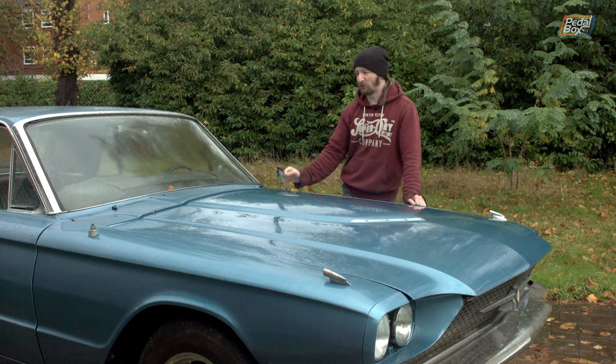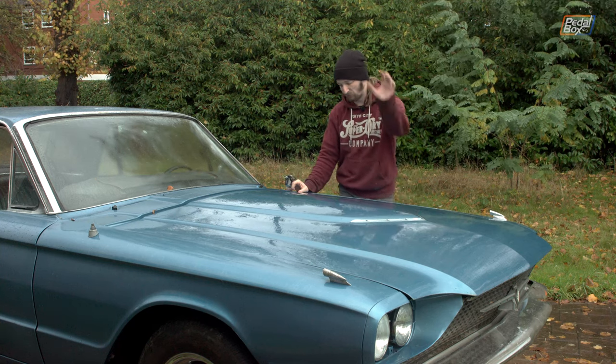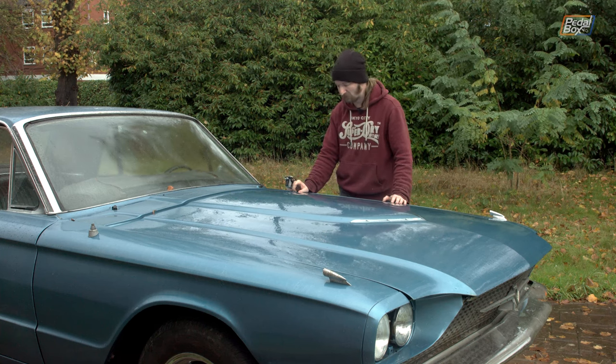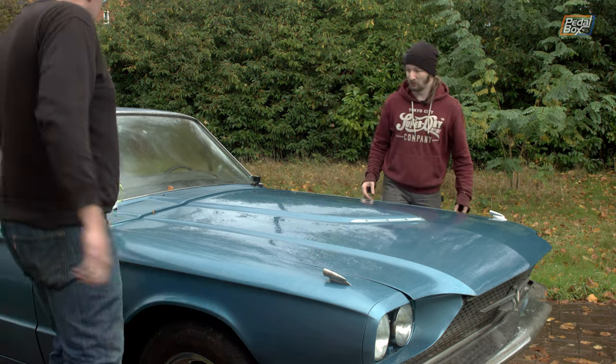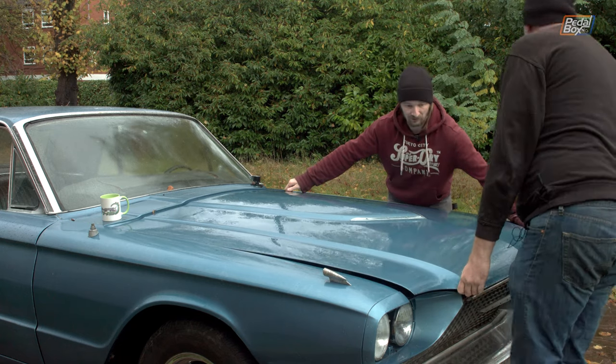Unfortunately the big box of bolts that Aid was looking for to rebuild the tail lights are the same box that has the ones for the bonnet hinges, so the bonnet is also not bolted on. That means we have to do this the hard way, just lifting the whole thing off - which is kind of a pain because it's enormous and quite heavy.